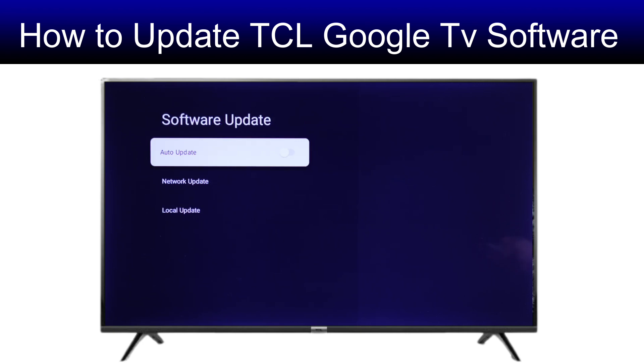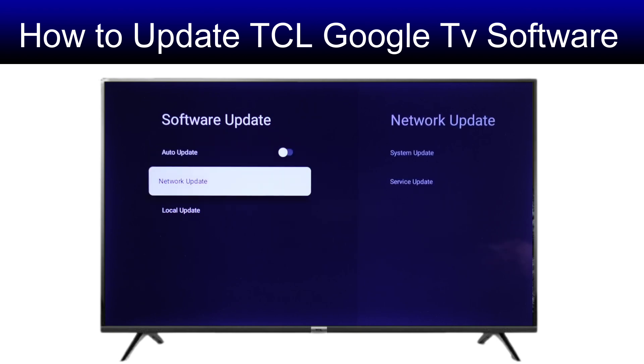You can turn on auto update if you want your TV to be updated automatically. If you want to do it manually, turn it off. From Network Update and Local Update, you will need to choose Network.